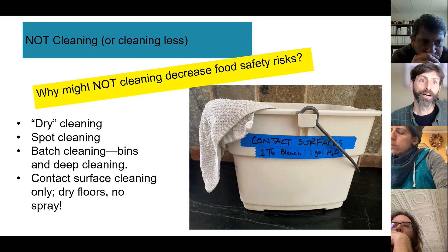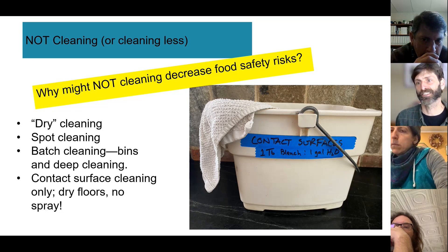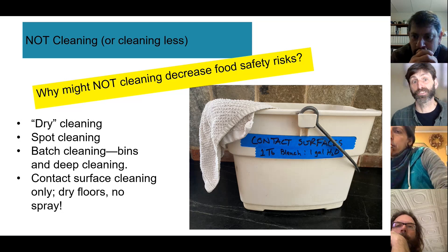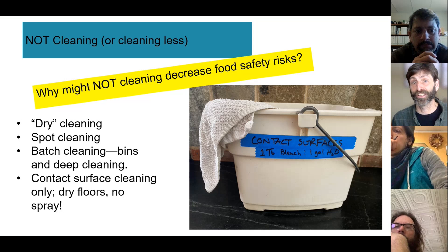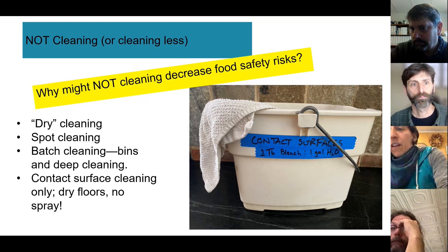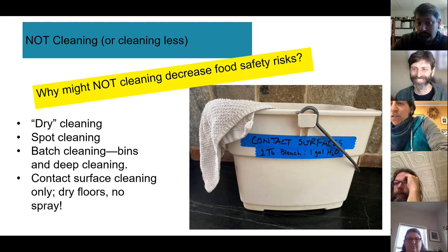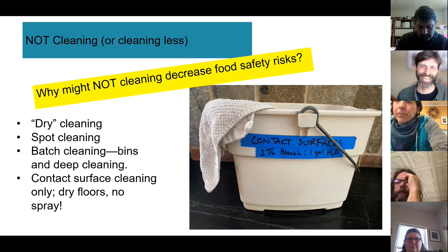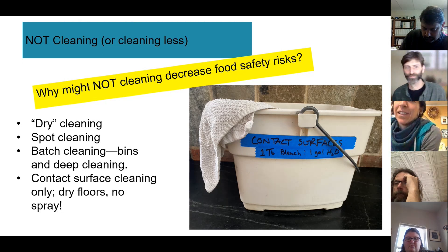Transitioning to the topic of cleaning surfaces: sometimes not cleaning in a certain way can actually decrease food safety risk. One example raised: dirty rags that aren't properly cleaned between uses are a vehicle for spreading contamination — nobody wants to do rag laundry on farms, so they get reused dirty.